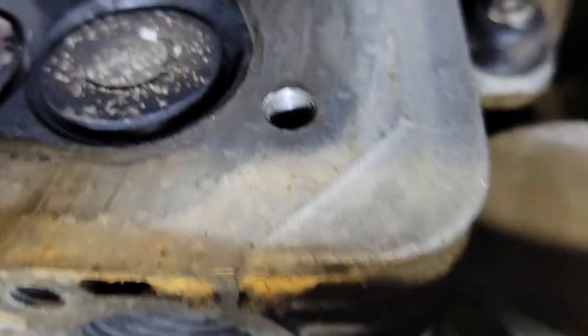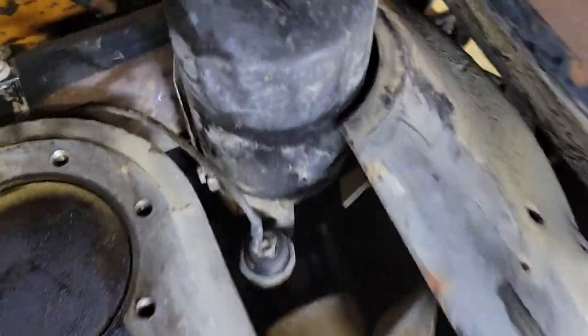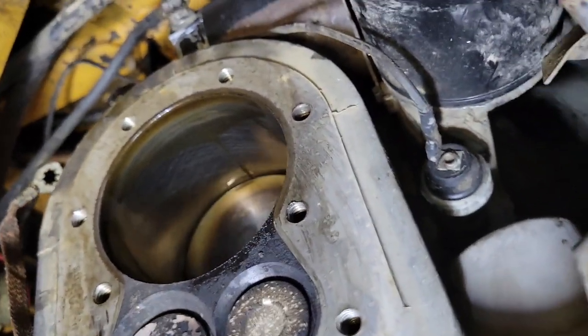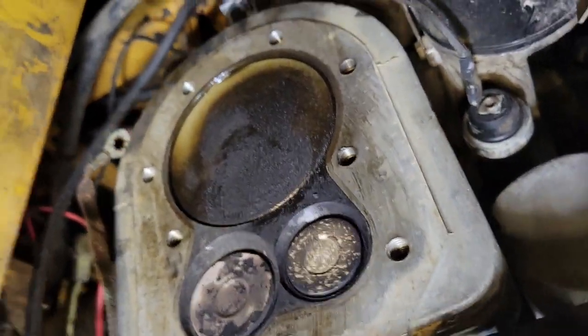Now when we go over to this side you can see that the valves are open - barely can't get in there. So we need to turn the engine over one more full time. There we go - top dead center.